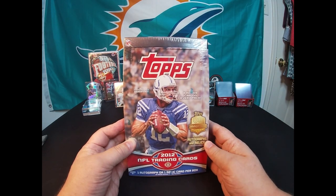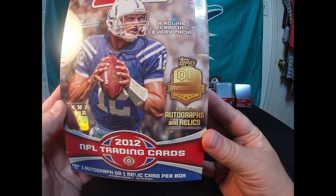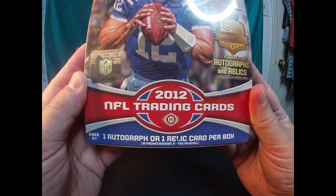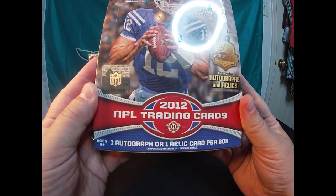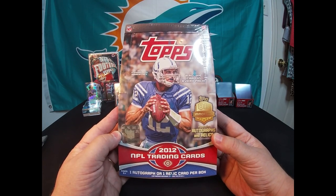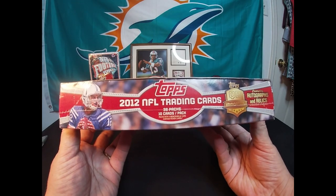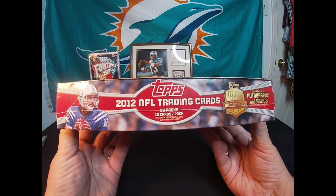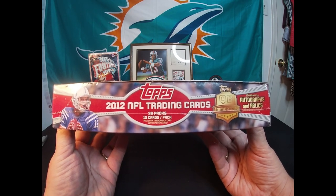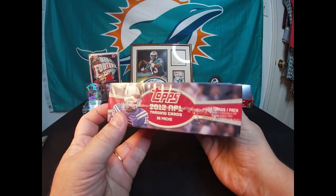I want to get into this box real bad. Check it out — there's a QB Immortals series featuring autographs and relics. There's also one autograph or one relic card per box, so that's pretty cool. Yeah, 36 packs, 10 cards per pack — do the math, 360 cards. I doubt we'll fill up a whole set; this is a pretty big set, but this should be pretty fun.